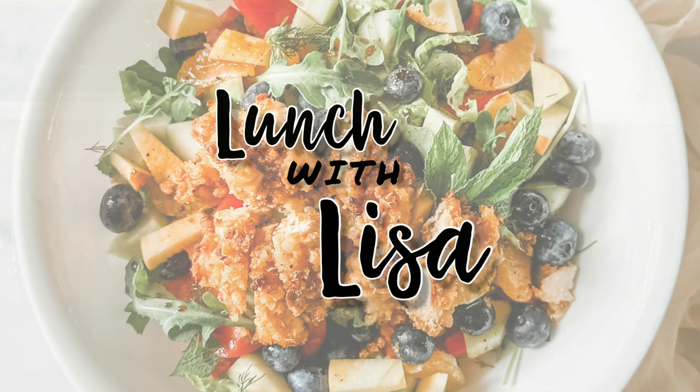If you really want to make a bigger tray of this, just double the recipe. Give these a try — leave a comment below if you do and let me know what you think. If you want to see more videos like this, hit the subscribe button. If you like this recipe, I'm sure you're going to love this one too — go check it out. I will see you in my next video. It's Lunch with Lisa.